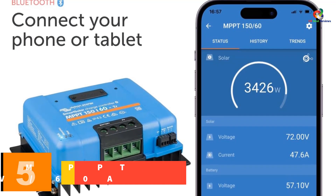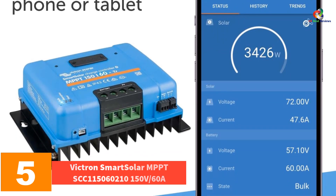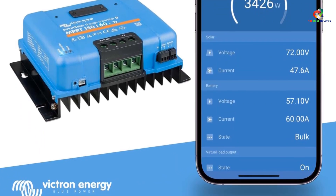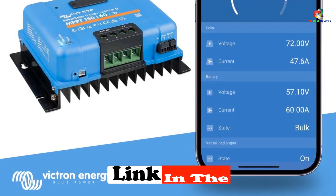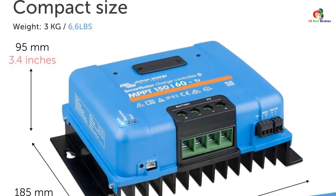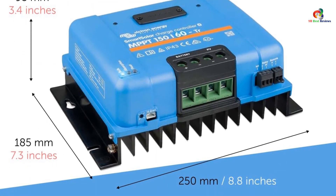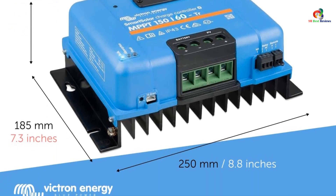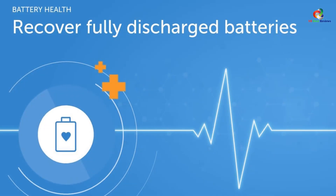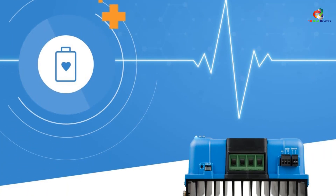At number 5, we have the Victron Smart Solar MPPT SCC115060210, 150V 60A — yet another 60A limit solar charge controller. It has many of the same features as the one above and comes at roughly the same price point. What makes it special is that it comes with 8 pre-programmed charge algorithms, so you can toggle between them for the best mix of charge voltage and amperage for your battery. If that doesn't satisfy you, you can also program a unique charge algorithm and tweak it according to your needs.